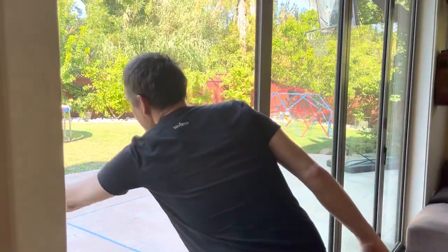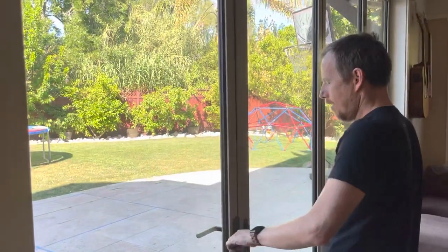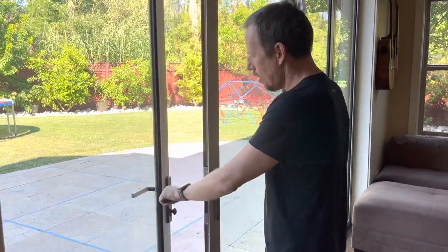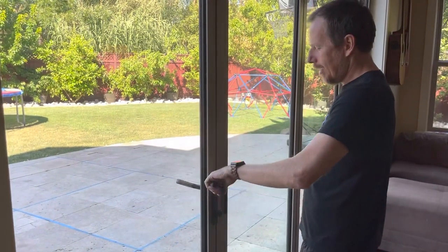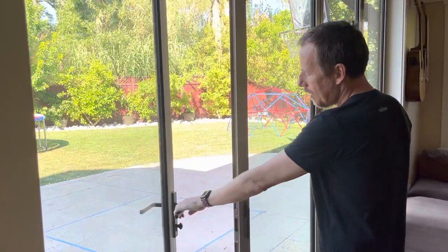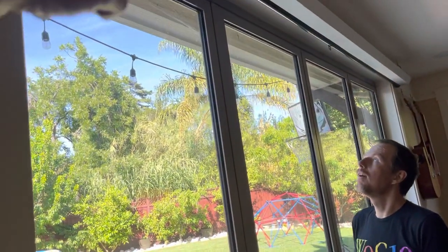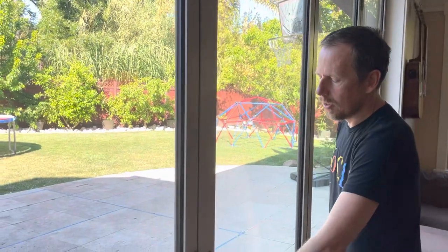And then this one — also closed. Sometimes I've noticed that it doesn't close properly. You'll try closing it and it won't close all the way. Then just open it, close it, and then up. I think when that happens, the top corner is not quite in. And then just close this, and then it's locked. The end.